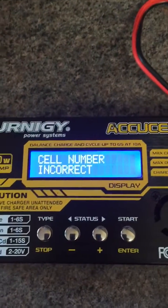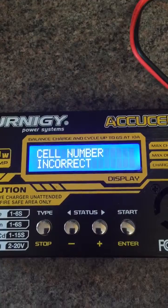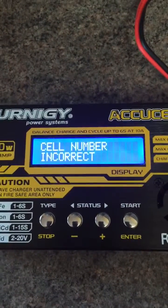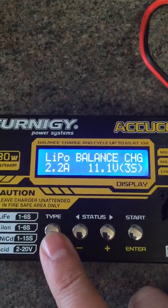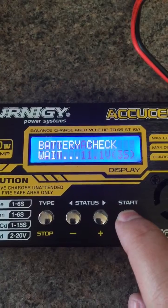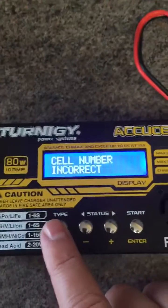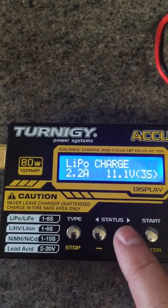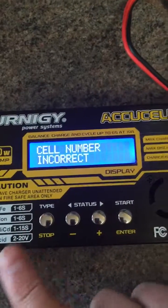The sound number is incorrect. I'll try running through the other charging sequences — I'll try doing a normal charge. Again, sound number incorrect. I'll even try doing a fast charge. We know none of this is going to work.